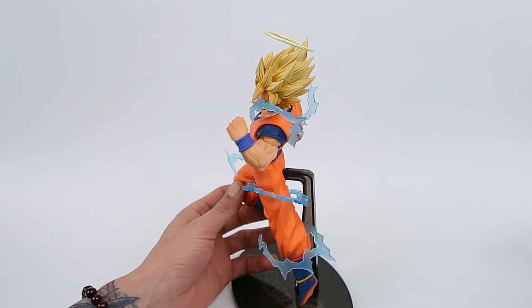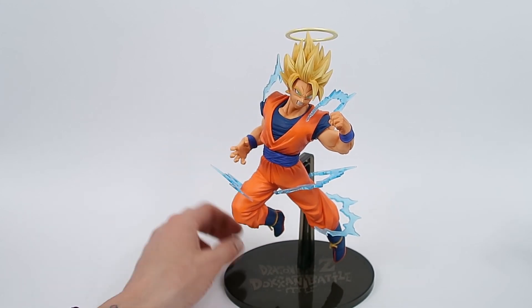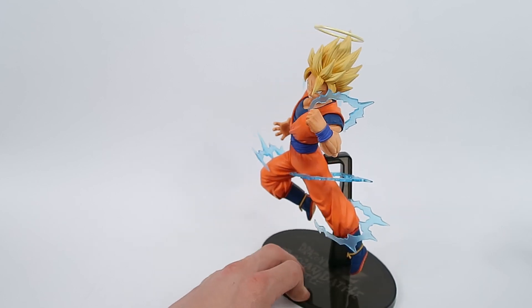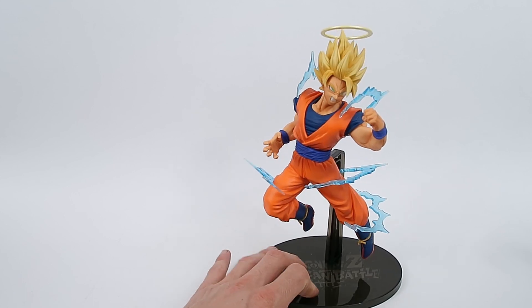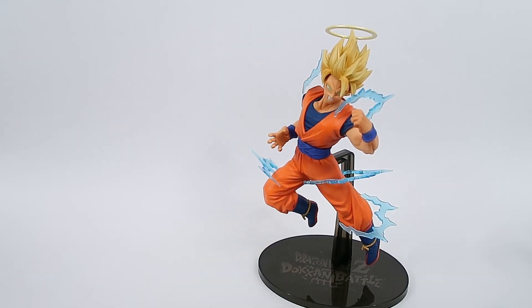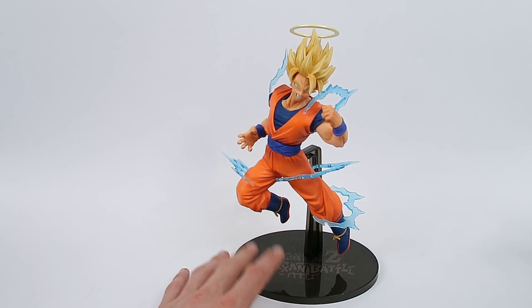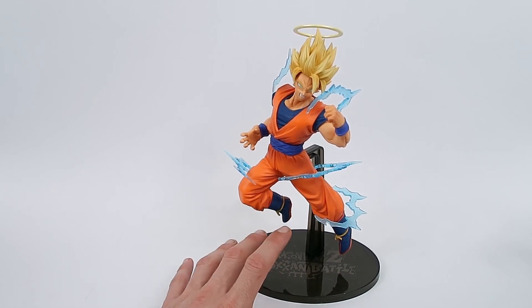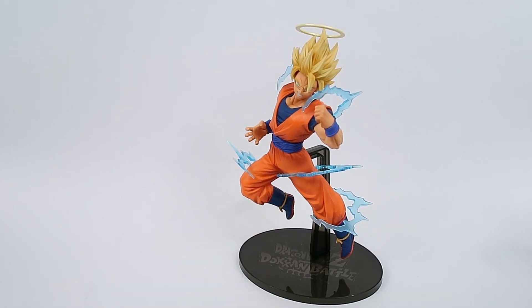So yeah, really like the Goku. I think he's really solid and it's nice to finally have a decent Super Saiyan 2 Goku on the shelf, because it's not one Banpresto does a great deal of. It's really nice to finally have a newer Super Saiyan 2 Goku. There's definitely one other Super Saiyan 2 Goku I've got — the S-Cultures one — but it's a lot older, it actually predates pretty much the entire Banpresto wall. But yeah, really solid figure.